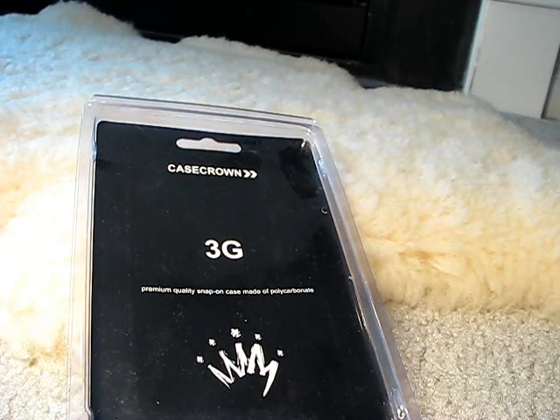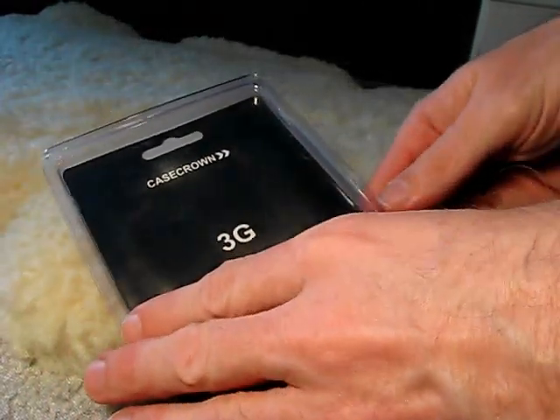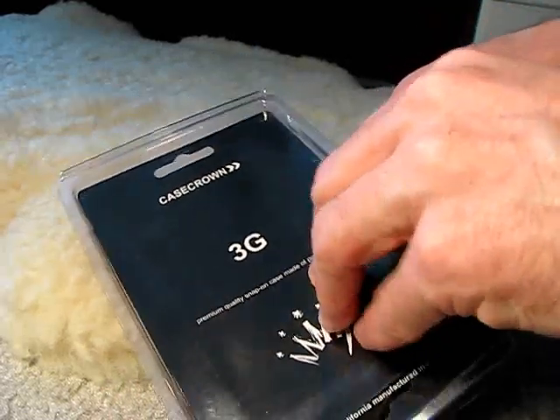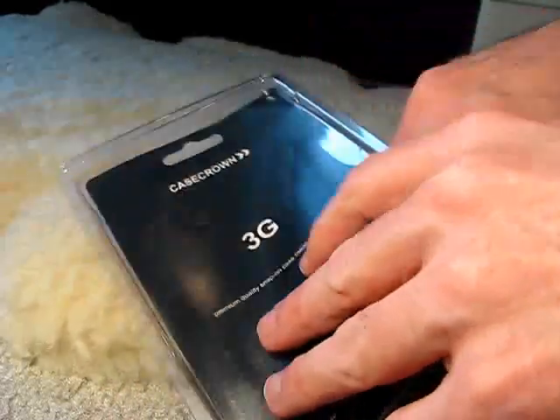A quick review of a case that I just purchased for my iPhone. It's the Case Crown 3G Polycarbonate Snap-on Case. I've been looking for a case — I've been watching reviews online of the CDO, the Griffin Clarified, NK Slider, and a few others, and I'll probably purchase one of those. But I came across this on Amazon, and it was a nice-looking case, got decent reviews, and it was $4.50 plus shipping.